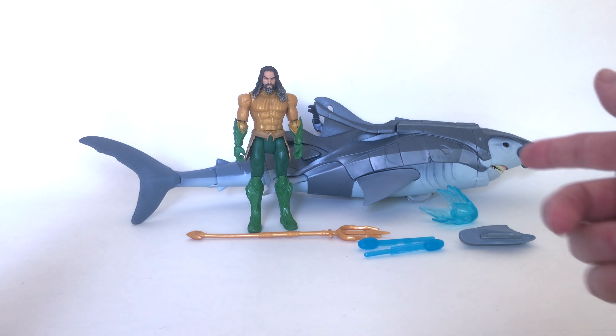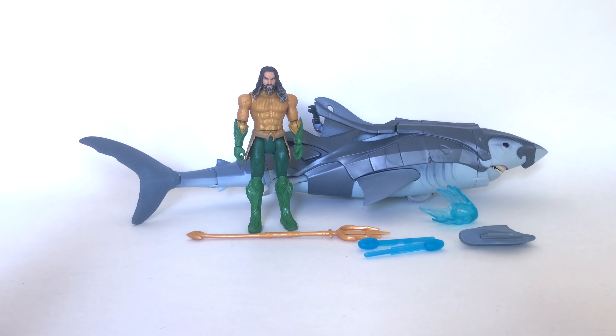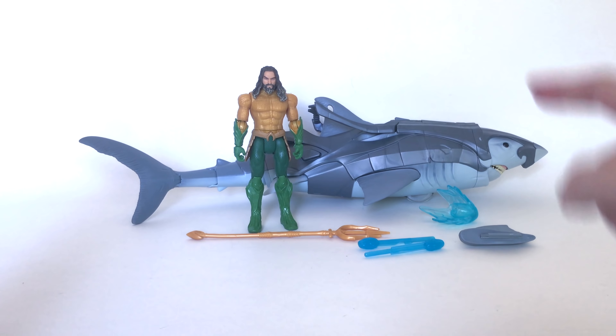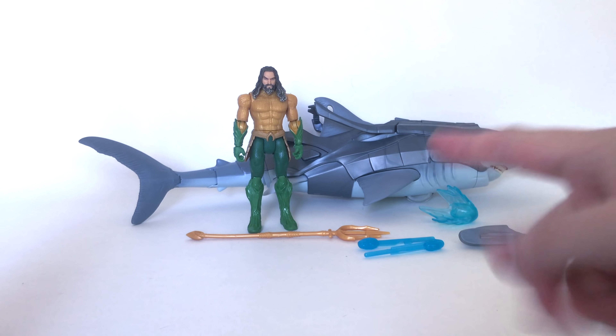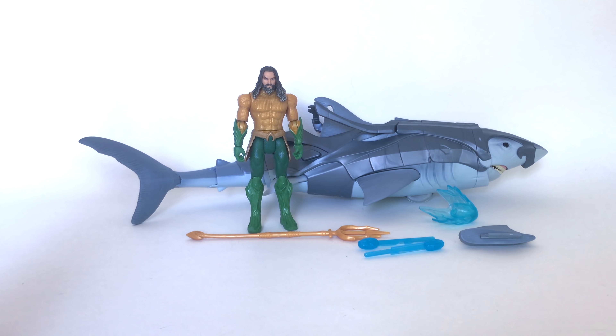Here's what you get inside the packaging: we get the shark, we get Aquaman, we get a trident, some missiles, a little blue water effect piece, and then a shark fin that you can attach. A nice little package full of stuff — not bad for 30 bucks. But will it hold up to what it says it can do? Let's find out.